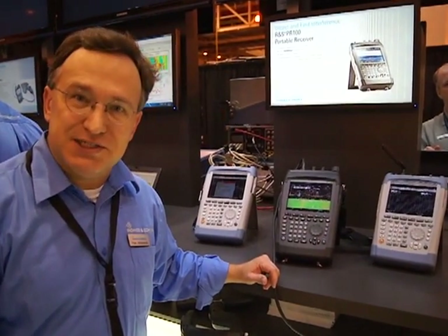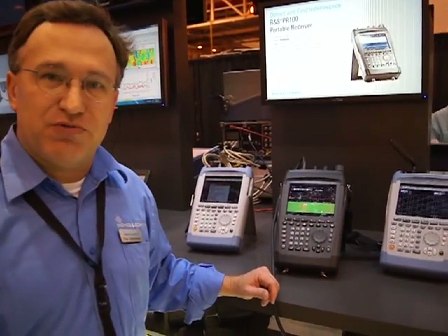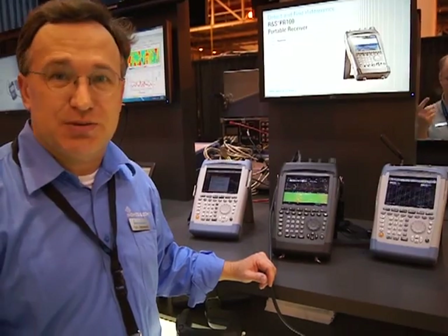Hi, my name is Paul Denisalski. I'm an applications engineer with Rohde & Schwarz and I'm here to talk to you today about our handheld portfolio of instruments for base station maintenance, installation and troubleshooting.